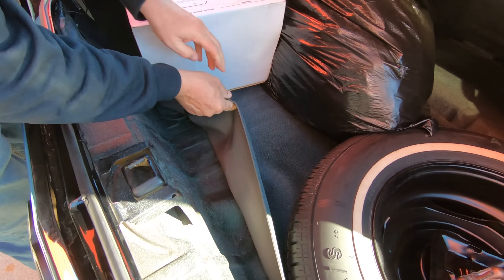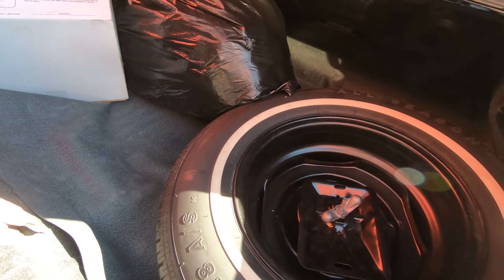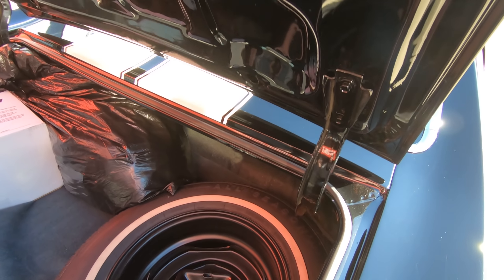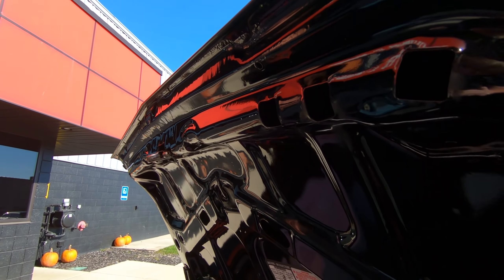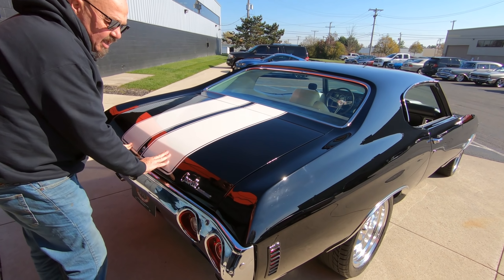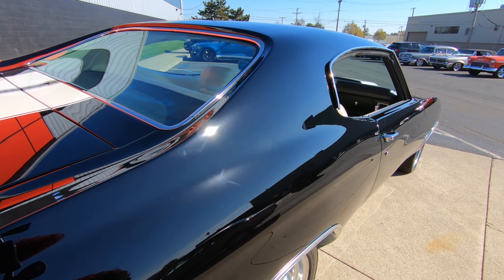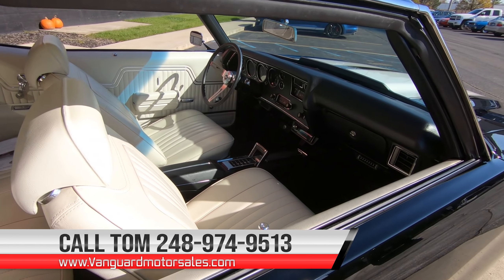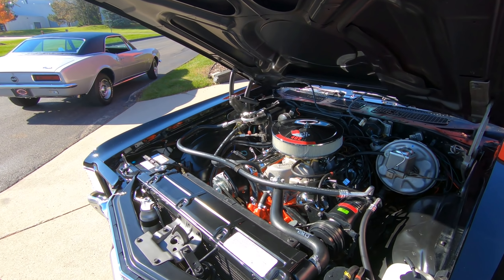Let's get in the trunk here — you always want to look in the trunk. We've got the Sniper setup here, this is the box for it. It looks like there's a car cover in there too. Always look at the floor — see how nice that floor is? We've got a good looking spare in there, looks like the jack is in there also. We've got good looking paint on the bottom side of the deck lid. Always check this bottom lip back here on every car you buy — the lip looks good, the gutter system looks great, and the rubber has been replaced.